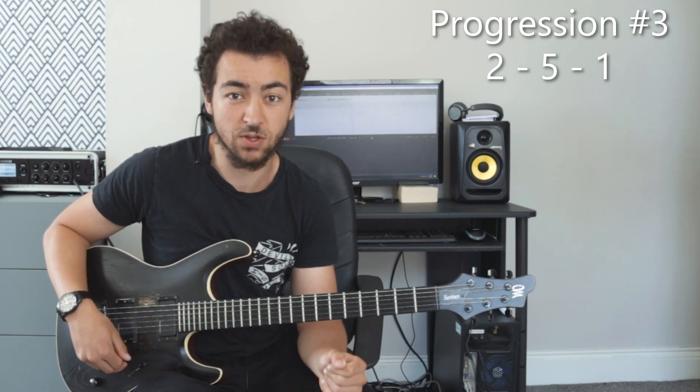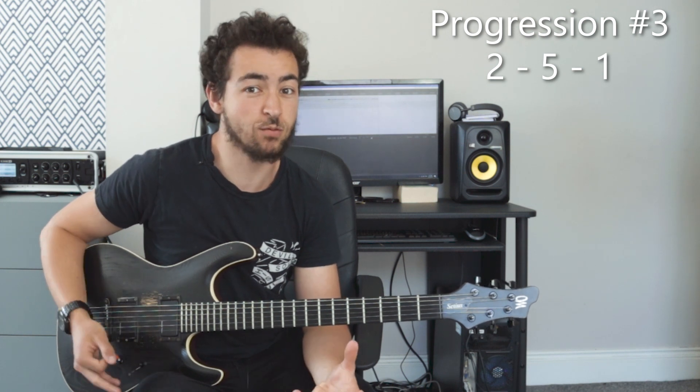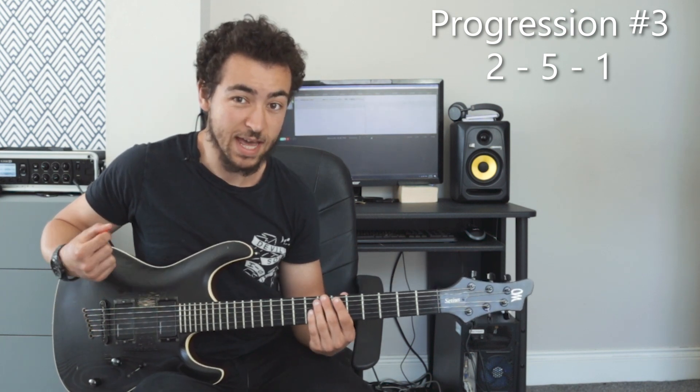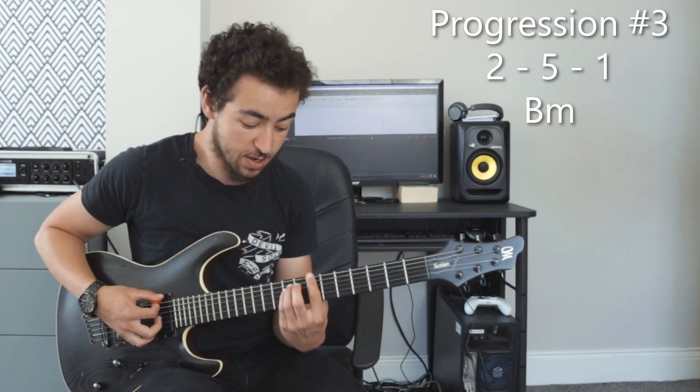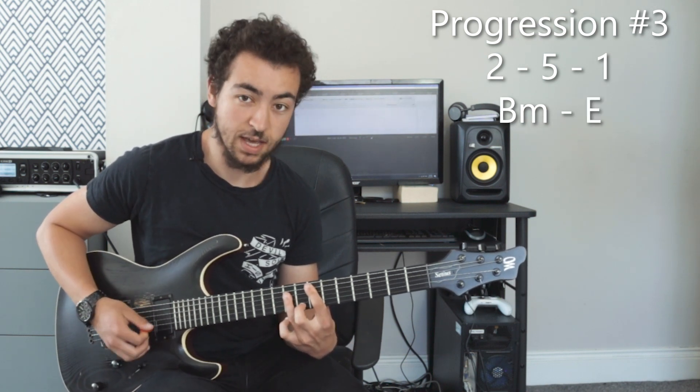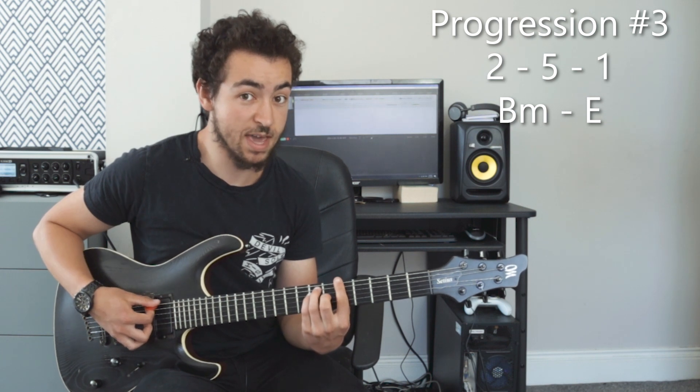Chord progression number three would be a 2-5-1. The two chord is also a great chord to start your chord progressions on when it comes to neo-soul, and a 2-5-1 is heavily used in jazz music — it is a staple of jazz really. But it's also very widely used in R&B as well. So 2-5-1 in the key of A major: two would be B minor, five would be E major, and chord number one would be A major.